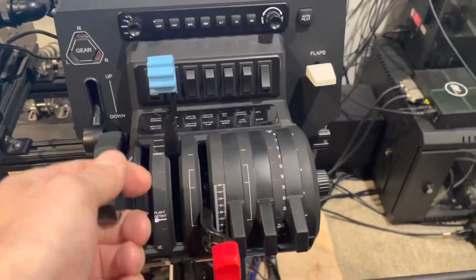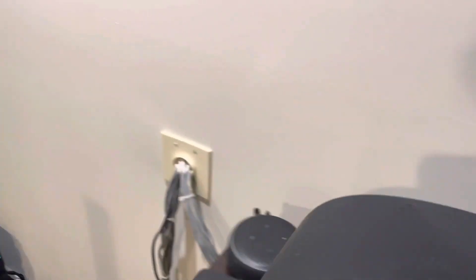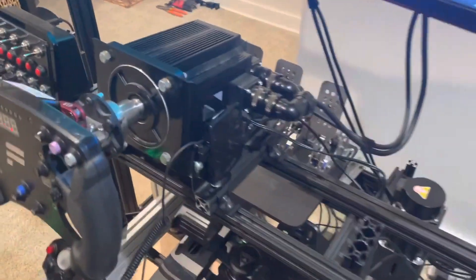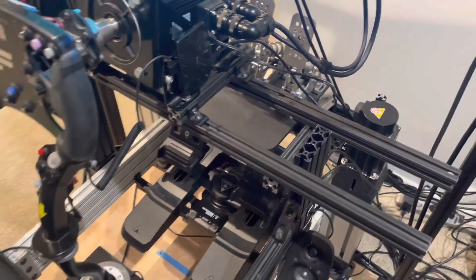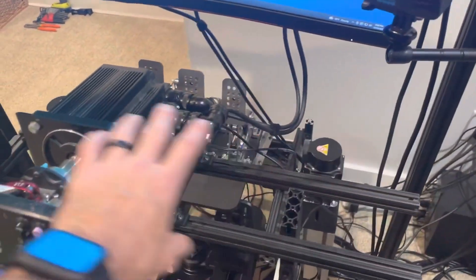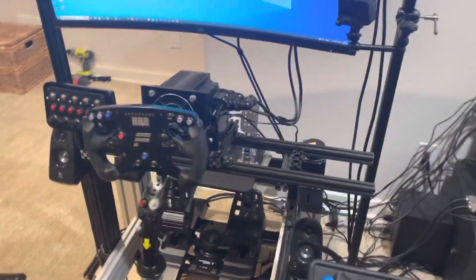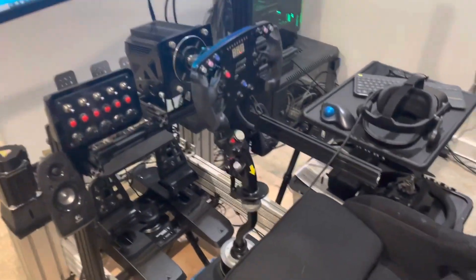The yoke is just sitting here for now, because switching is actually really easy. There are four Allen screws, and the whole rig is T-slot aluminum — I designed it myself. I literally just slide that off, then slide on the yoke and throttle quadrant, and voilà — I'm converted from racing simulator to flying simulator.